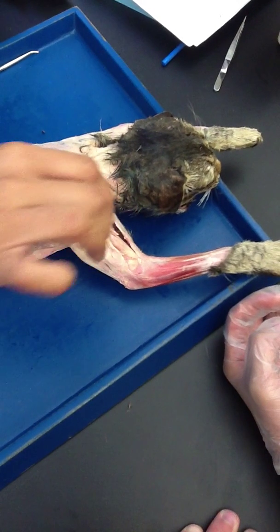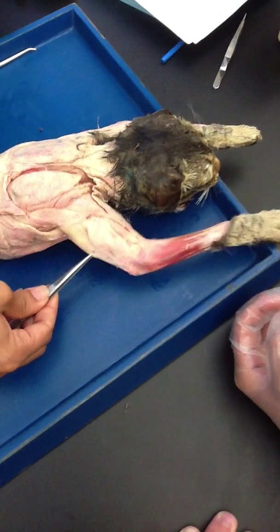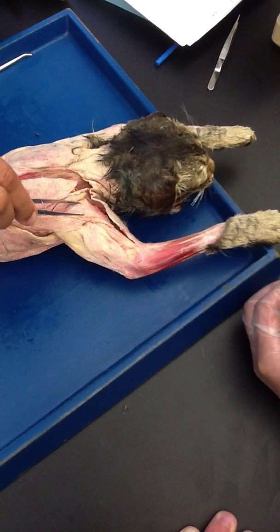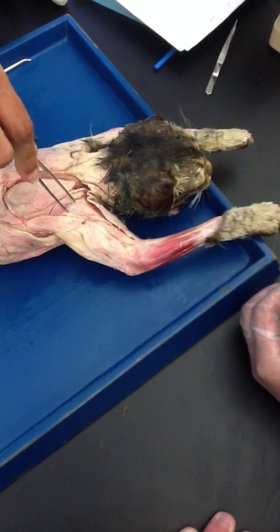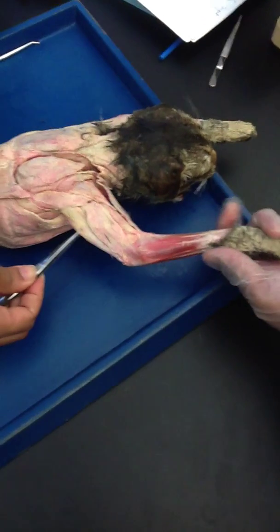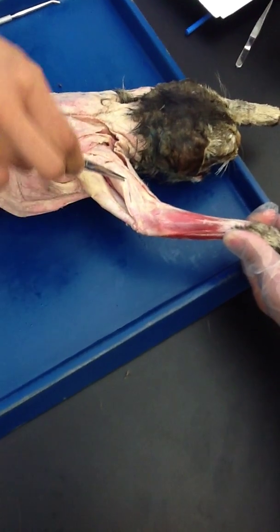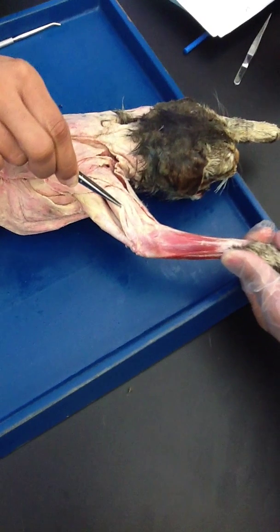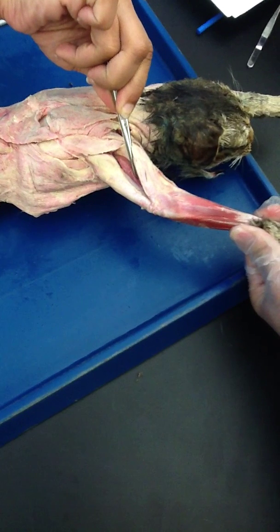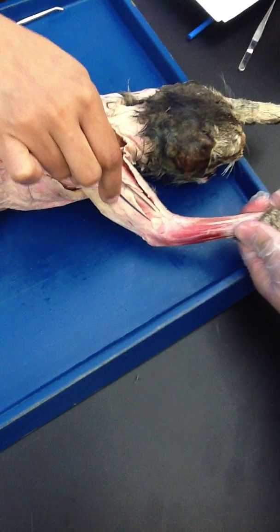Let's go over it. You are going to look for deltoid, then triceps, then brachialis. Clavodeltoid, acromiodeltoid, and spinodeltoid. Then triceps brachii longus, triceps brachii lateralis, triceps brachii medialis, and then just brachialis.